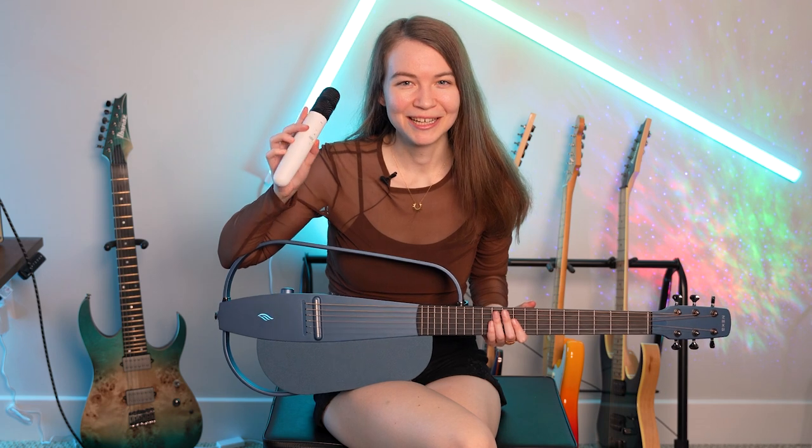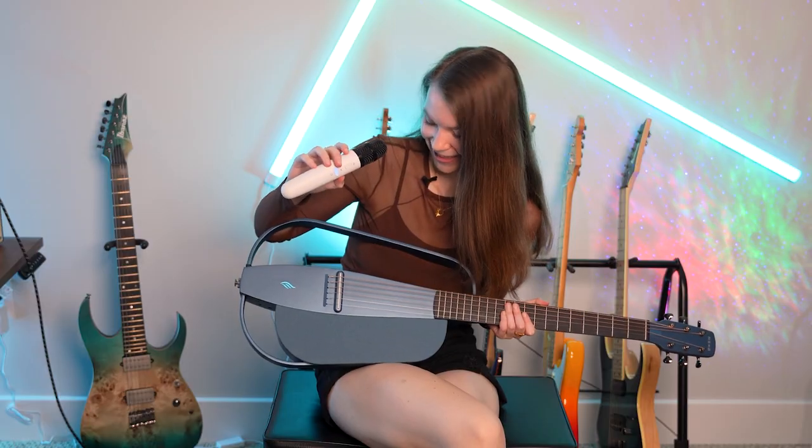This is the microphone that the deluxe version comes with, intended for singing while you're playing guitar. You just turn it on here and it automatically connects with the guitar. And it was louder than I was expecting — you can talk and sing through the guitar, which is interesting.